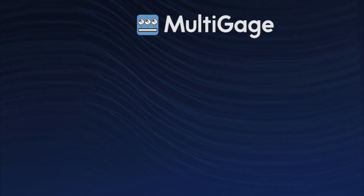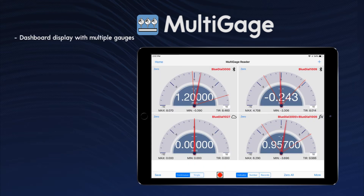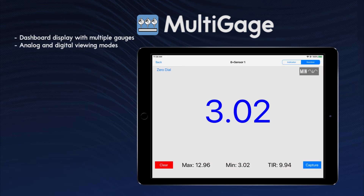MultiGauge has a variety of features to make measurement easier, safer and more reliable. Key features include a dashboard display with multiple gauge panels, and analog and digital viewing modes.